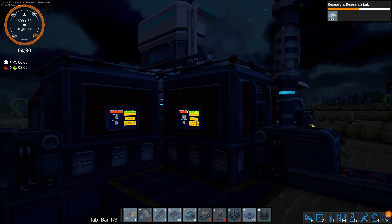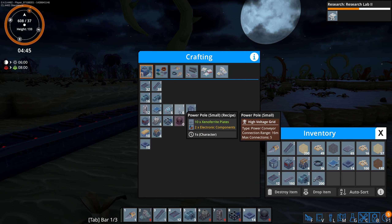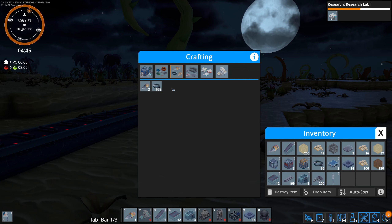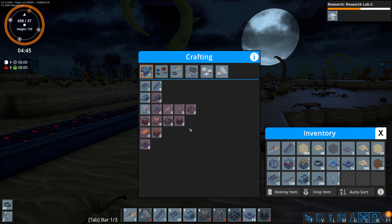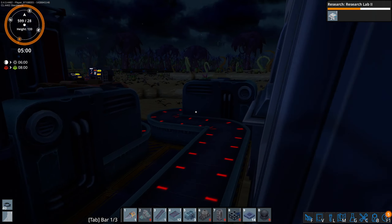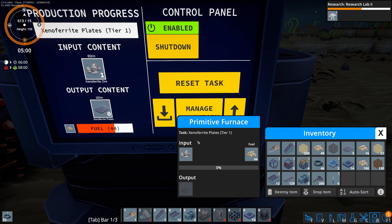I can just pick stuff off the belt — boop, boop, grab those. Probably should stop grabbing those for a little bit. I don't think I'm going to be able to make enough power poles to do what I want. What do I need for power poles? I need plates — ridiculous amounts of plates.